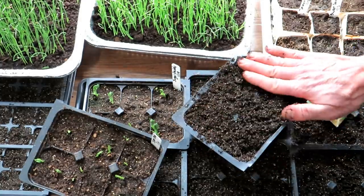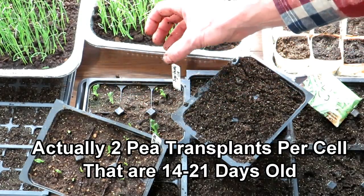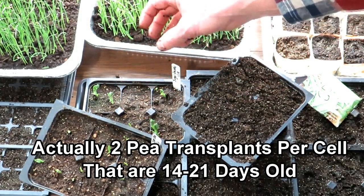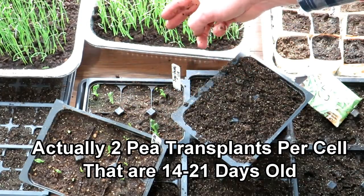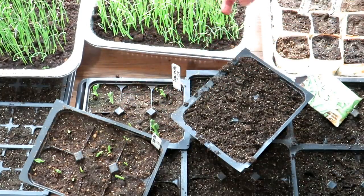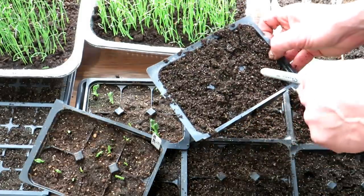That's all you do to get your peas started. When you plant these out you're going to keep two seeds per cell, so two seeds going into the ground about three or four inches of space, then another cell of two seeds. So it's two seeds, three to four inches, two seeds — you're basically just dropping your plug every three or four inches.